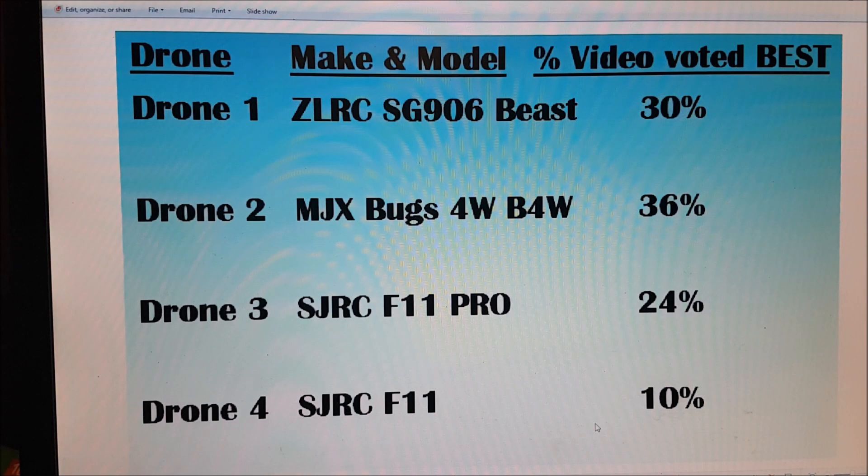Now the results are very interesting. There's no real outright one that a large majority said was best. 30% of respondents said the SG906 Beast was best. 36% thought the MJX Bugs 4W. 24% thought the SJRC F11 Pro, and 10% the SJRC F11.